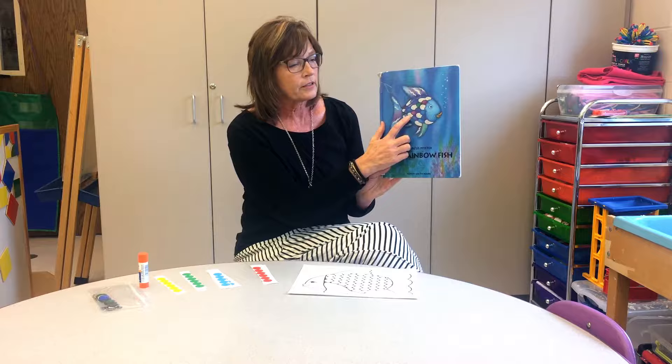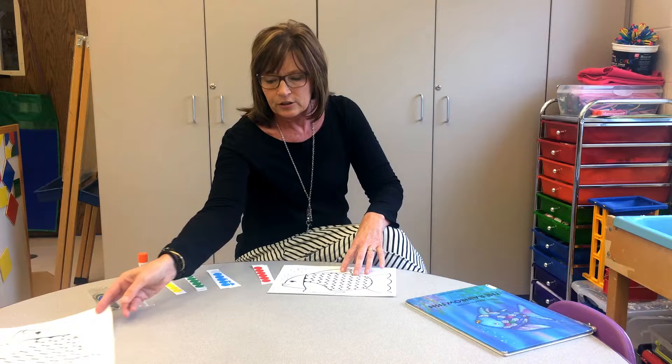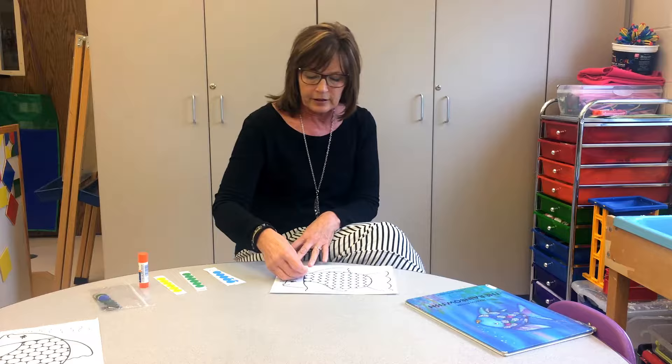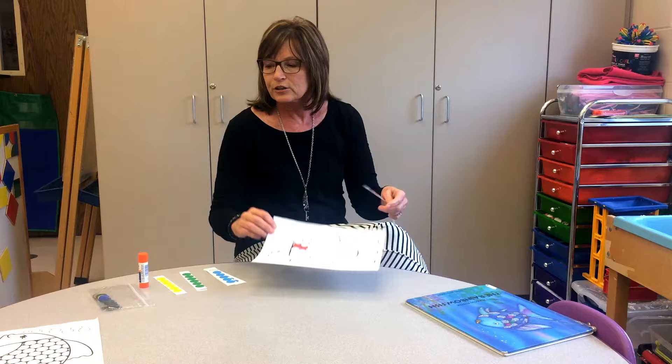I would have the children go to the table and give each one of them a copy of the fish, but I would give each child a different color — child one would have red, child two would have blue, and so on. Then I would encourage them to begin decorating their fish with the dots, and during this I would be talking about what it takes to be a good friend.